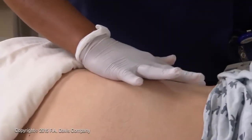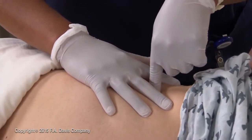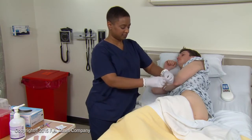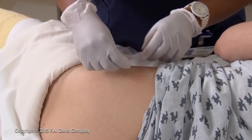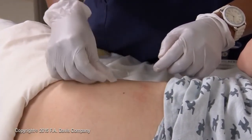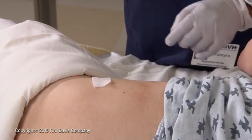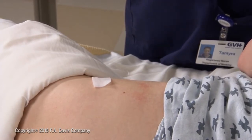Using appropriate landmarks, identify the injection site. Thoroughly scrub the injection site with a CHG-based antiseptic or an alcohol prep pad. Do not go back over previously scrubbed areas. Place the wipe on the patient's skin outside the injection site with a corner pointing to the site. Allow the site to dry before administering the injection.